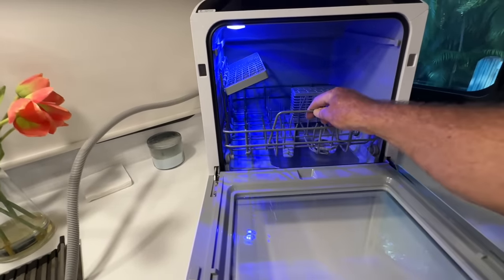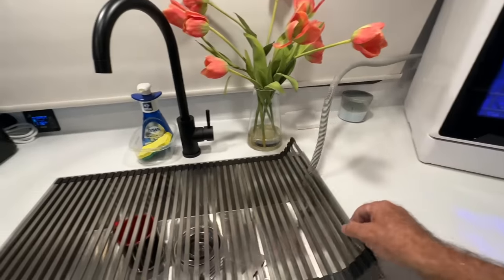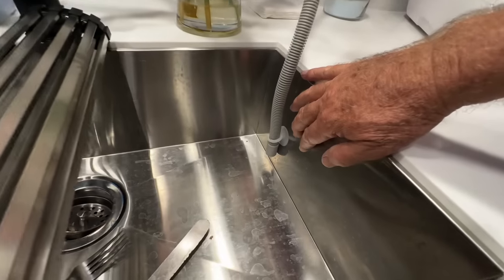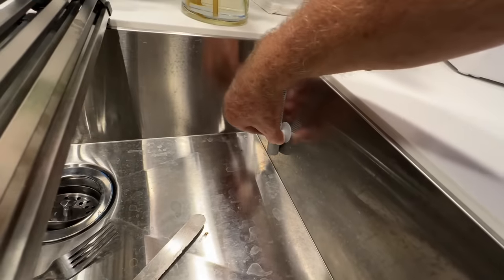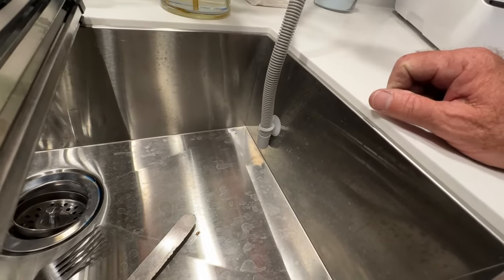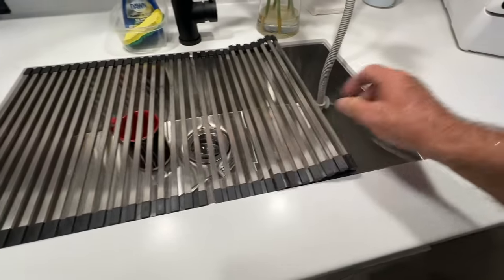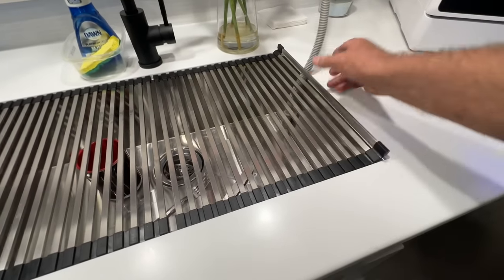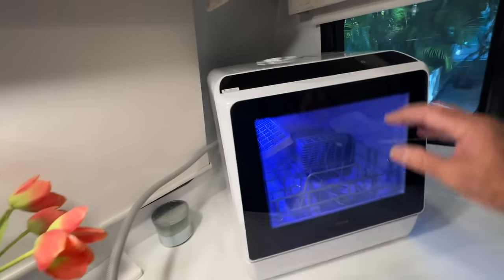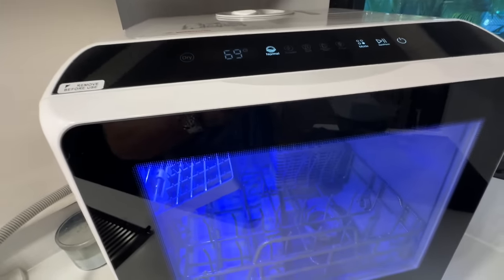We're going to run the dishwasher on a trial using the drain hose but supplying our own water. The drain hose comes around with a little suction cup on it — I gave it a lick to get it wet — and it's on there very nicely, facing right down into the sink. I added a little extra security to make sure water doesn't go anywhere. Then we turn the power on right here.